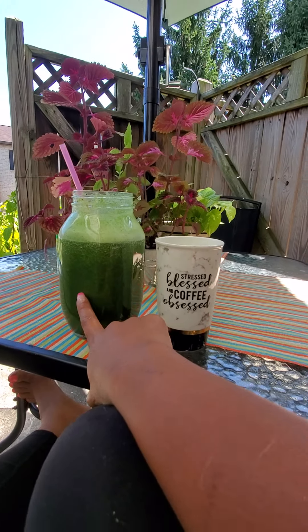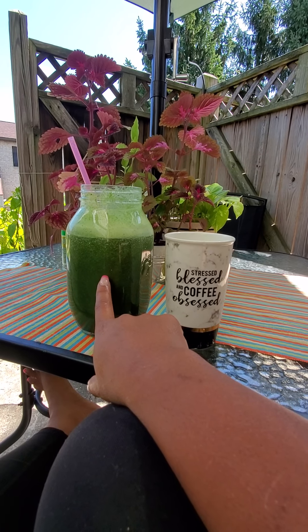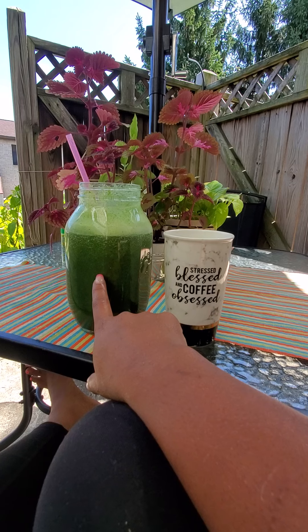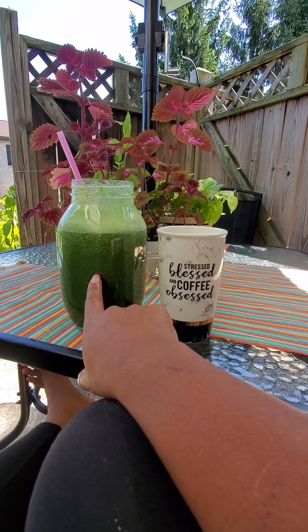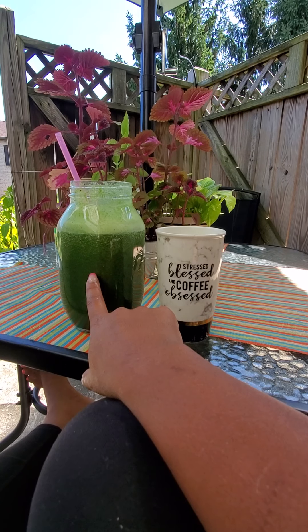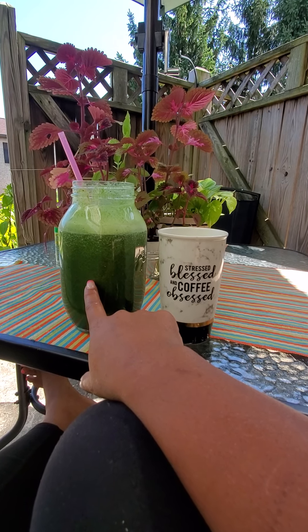Like I said before, I cannot have too much in one sitting. This is going to take me maybe two to three hours to finish. I don't want it to get bitter.